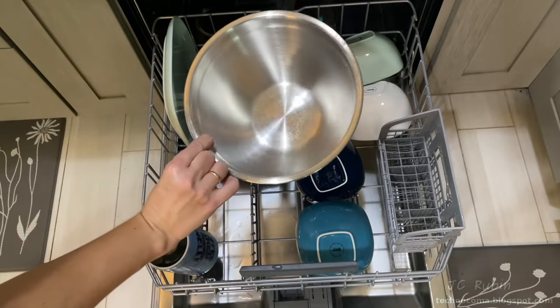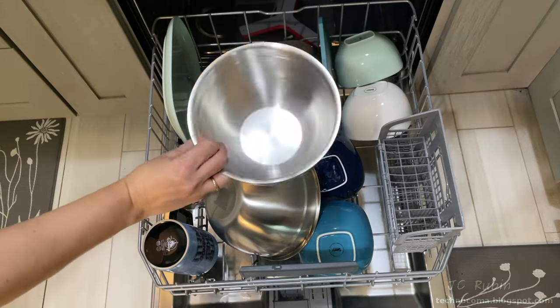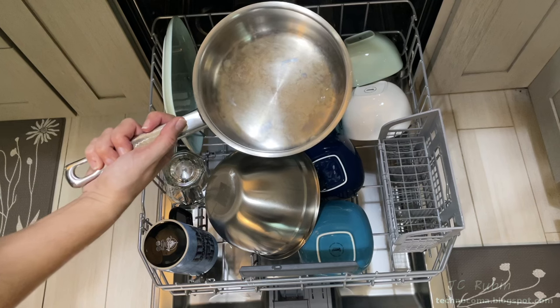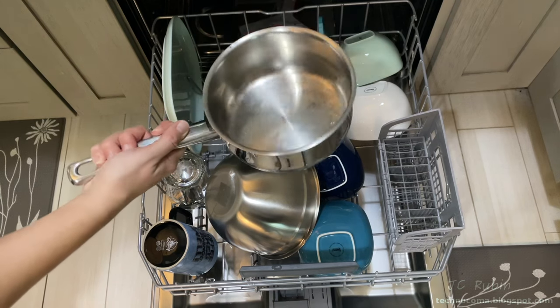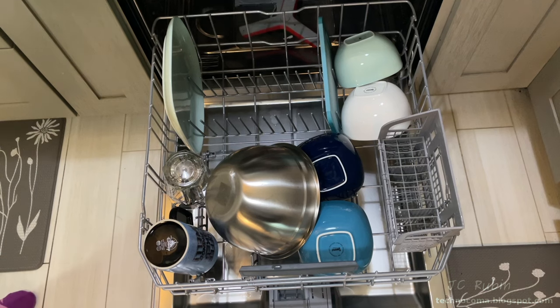The stainless bowl in the bottom is clean and dry, as is another one. This second one went in pretty nasty and has some residue on the bottom — I want to talk about some settings later pertaining to this. No complaints on any of the other dishes.